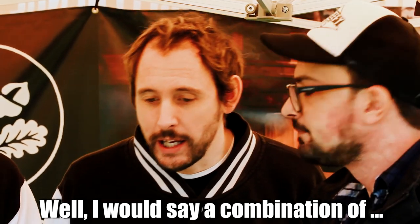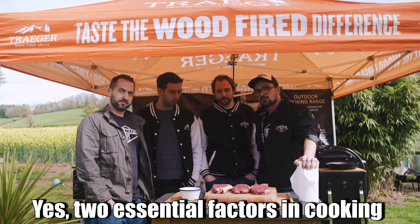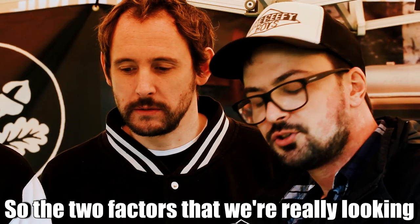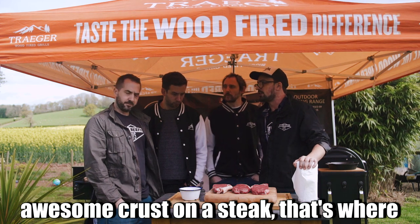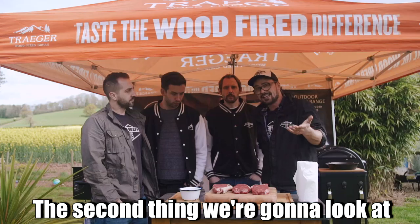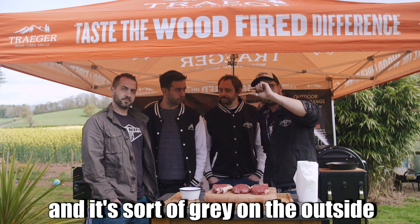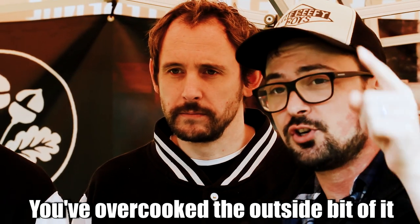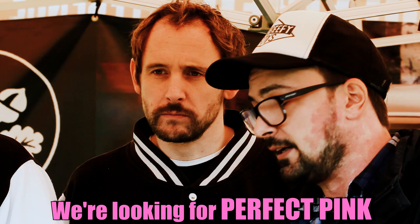A combination of cooking and meat — two essential factors. You need to cook it and you need a steak to cook. The two factors we're really looking out for are: a crust — you've got to have an awesome crust on the steak, that's where all your flavour comes from. The second thing is what gets the most even cook. So often you see people cook a steak that's grey on the outside with just a little reddish-pink bit in the middle. That's not medium rare. What we're looking for is perfect pink the whole way through.